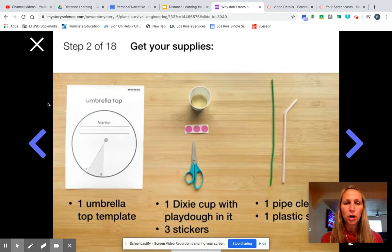Ideally you would have your supplies. Your supplies would be an umbrella top — you can print that out from Mystery Science, or you can even draw your own, it's simply a circle. You would have a Dixie cup with some Play-Doh in it. But if you don't have a Dixie cup, a small cup where you could put even some rocks or some dirt down at the bottom. The stickers, you could draw something instead.